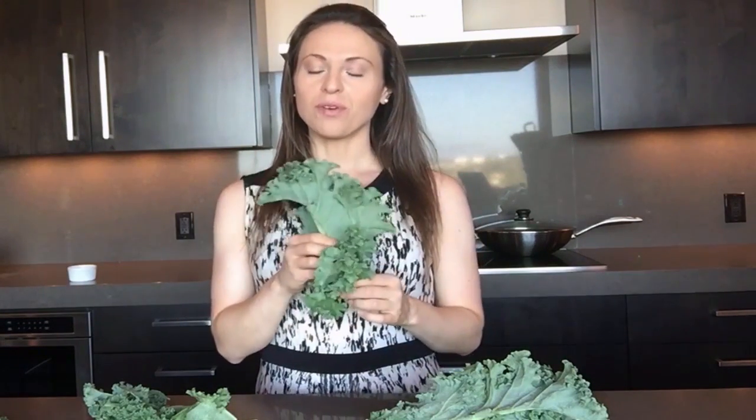Hi everybody, my name is Jen and today I'm going to show you how to easily strip kale. It's actually very simple. I used to cut this up, but I don't do that anymore.